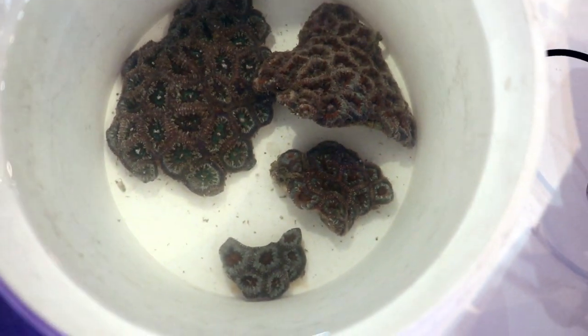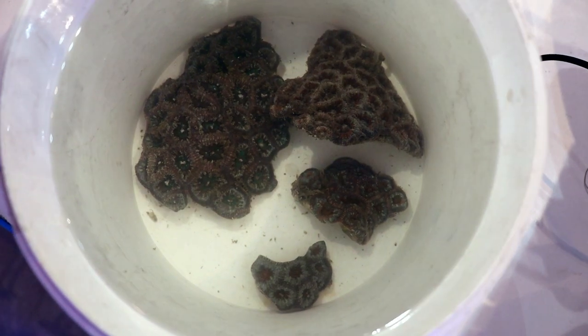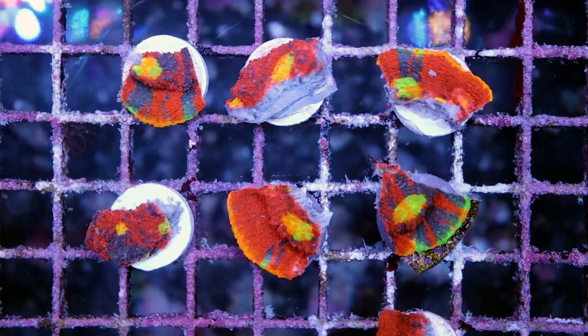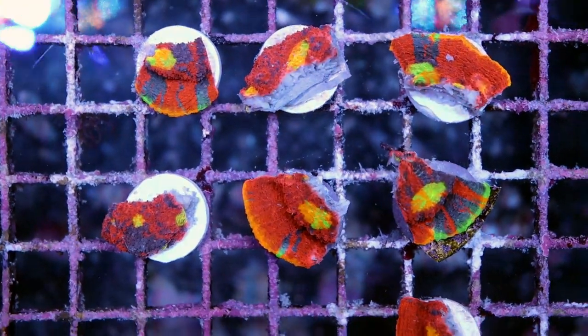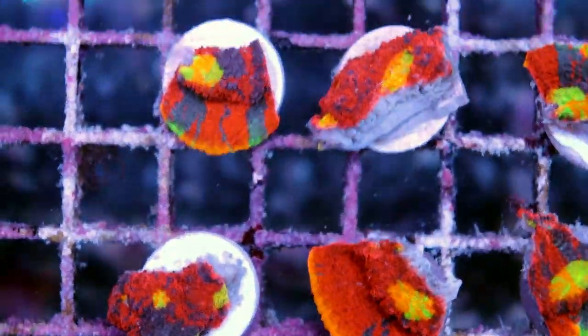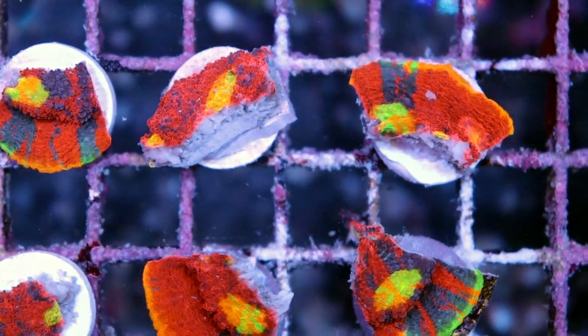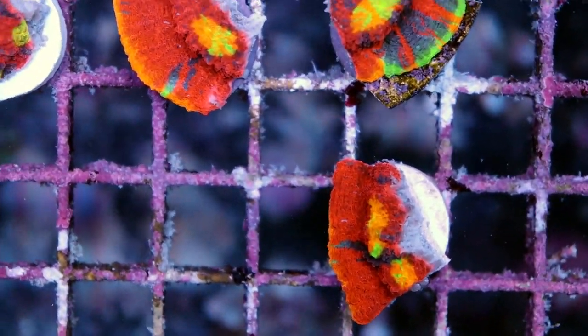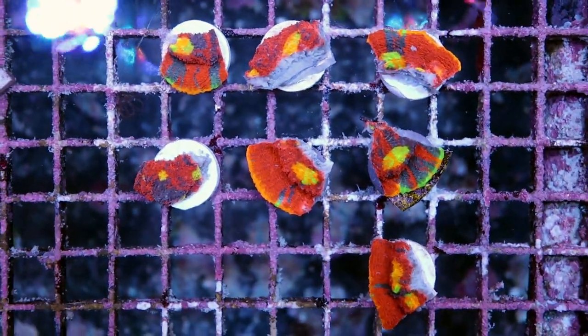Just get into the habit of dipping — it's really, really good practice, I can't stress this enough. Here is my sidetrack of the day: these we fragged the other day. I don't know if you saw the video on fragging a very expensive chalice coral, but they're all looking really good. We haven't lost any yet, so it seems like it's going pretty well. If they were going to die, most likely they would have died already. They're looking good.